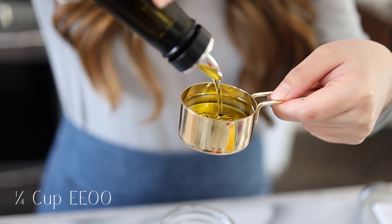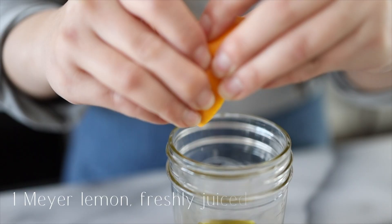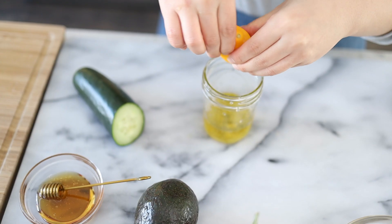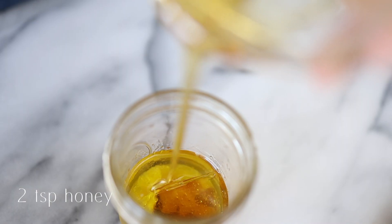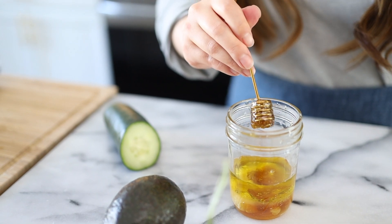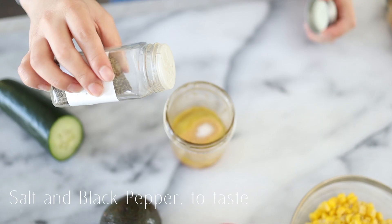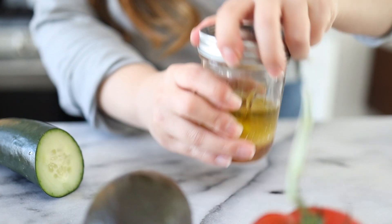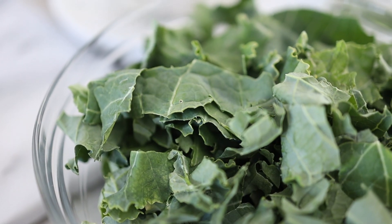To the mason jar, add a quarter cup of extra virgin olive oil, the juice of one fresh Meyer lemon — chunks and all are fine, it adds a little texture — 2 teaspoons of honey, 1 teaspoon of garlic powder, and salt and black pepper to taste. Close it up and shake. I'm going to massage half of this dressing into the salad and save half to drizzle on top once the salad is complete.